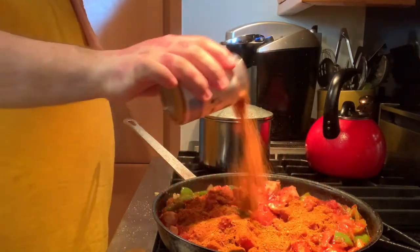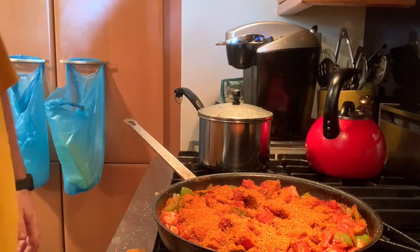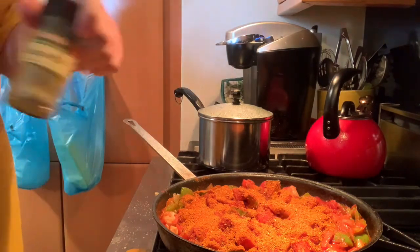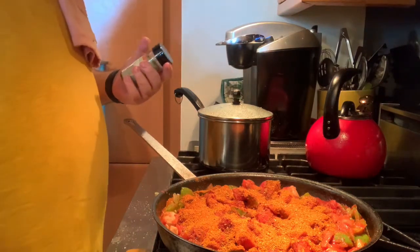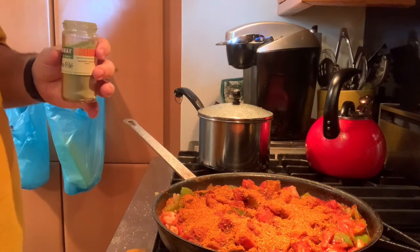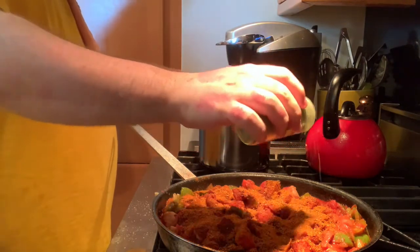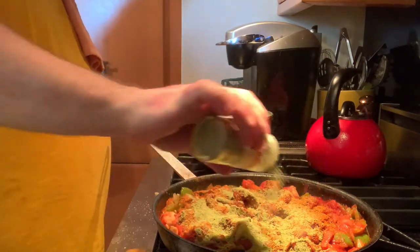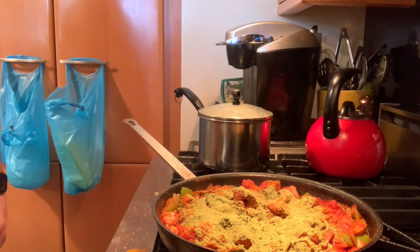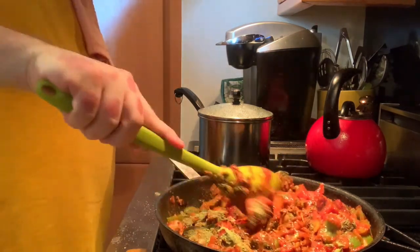Cajun seasoning is a little different from creole seasoning — creole has more dehydrated vegetables. And this is gumbo filé. You can find it at some supermarkets or at specialty spice stores. It's a woodsy flavor made from ground sassafras leaves — very classic in Cajun cooking. You usually use it in gumbo, but putting about two teaspoons in here gives it a wonderful deep flavor.